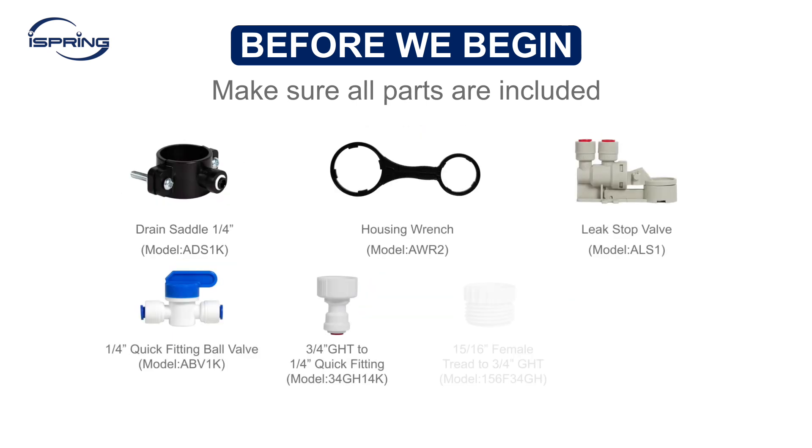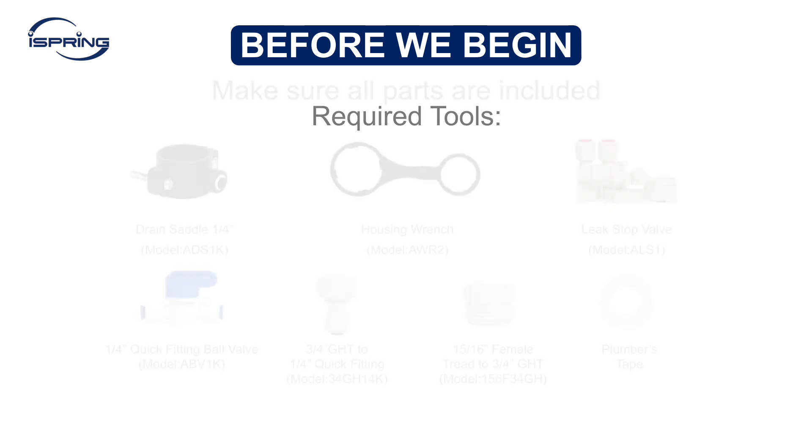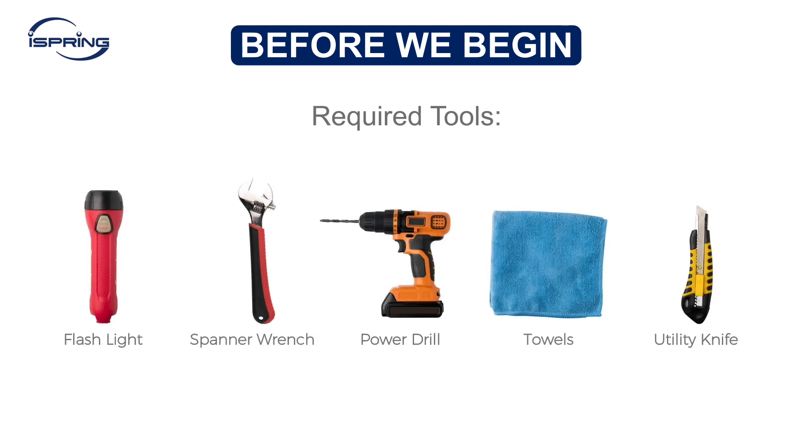Verify that all parts are included in the package your RO system came in and ensure you have all the necessary tools on hand.